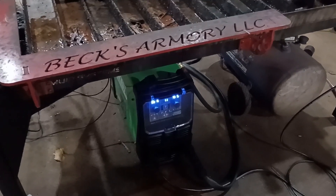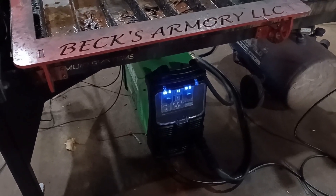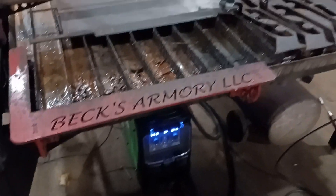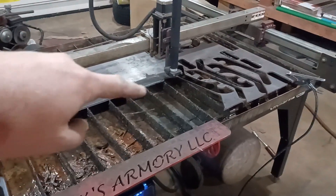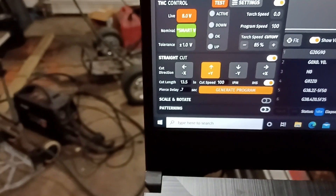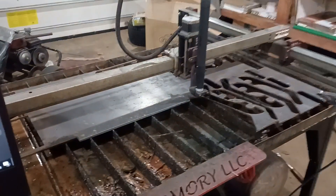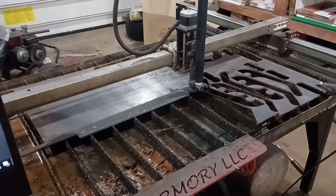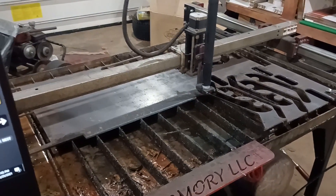This is the Everlast Power Plasma 82i with the CNC pack, paired with the Langmeier Systems Crossfire Pro. I have quarter-inch thick material. I'm going to cut it at 100 inches per minute with a pierce delay of 0.7 seconds. I've generated that program, so we're going to go ahead and hit the start button and watch this thing cut quarter-inch material at 100 inches per minute.